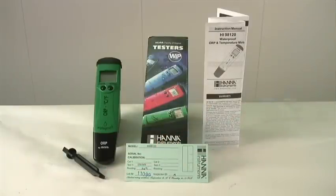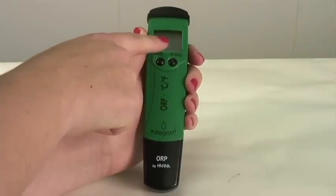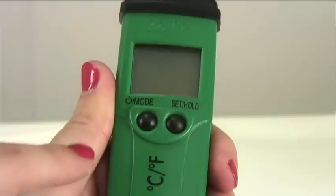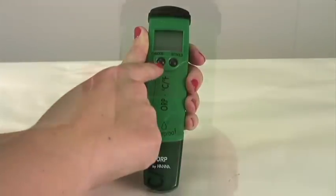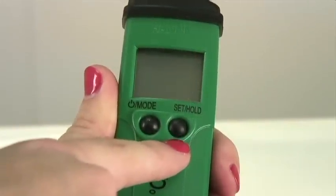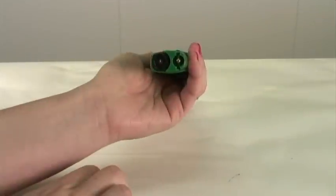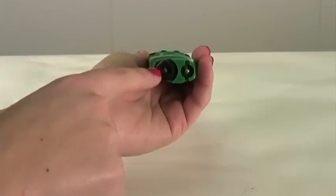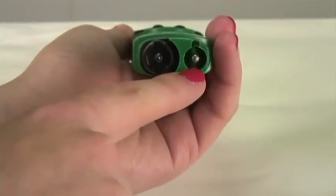Now let's take a look at the features of your 98120. Your measurements will appear here on the liquid crystal display screen. You operate your meter through these two easy-to-use buttons. After removing the cap, you can see the ORP electrode and temperature sensor.